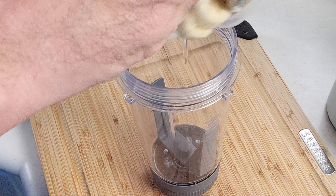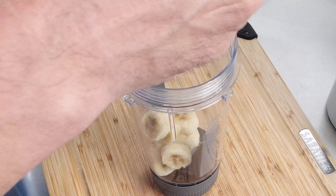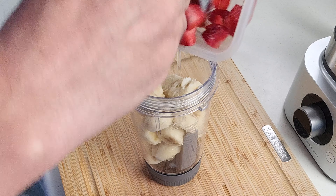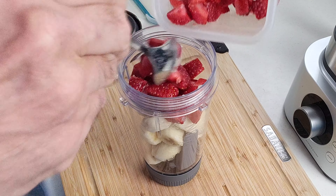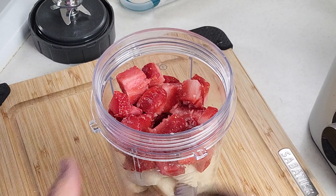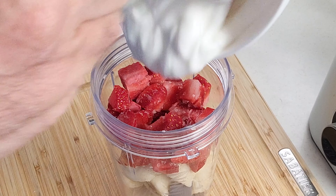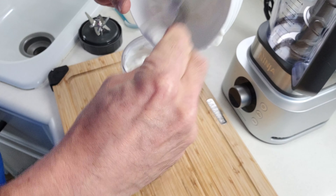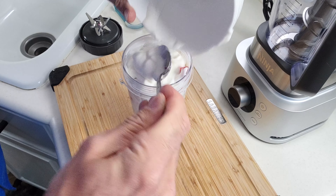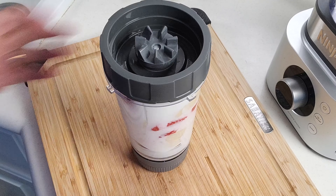First we're going to be loading up our bananas, then our strawberries — we're only going to use about half of the strawberries that we cut though — and then our yogurt goes in last. Normally wouldn't load this thing up this full but we're going to walk on the wild side a little bit. Then the lid goes on and we're ready to blend.